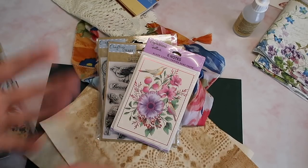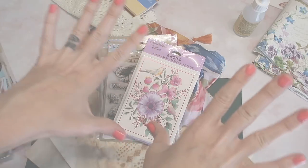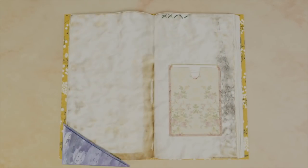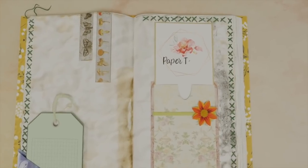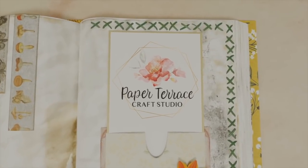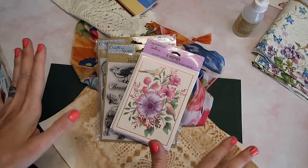Hey crafty cuties, welcome back to Paper Terrace. We have a new intro - let's roll it. I hope you guys like that; my husband worked really hard to make that for me.